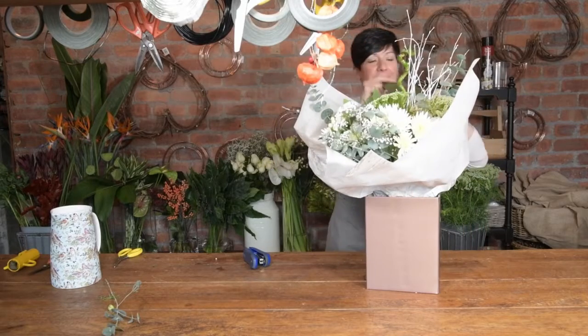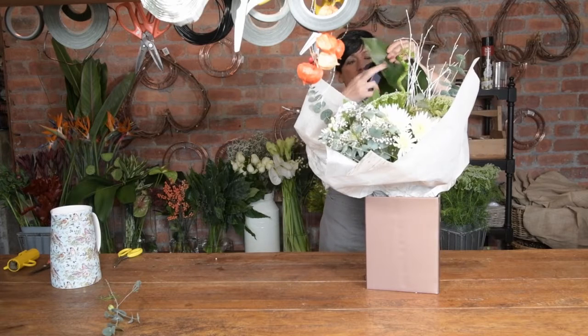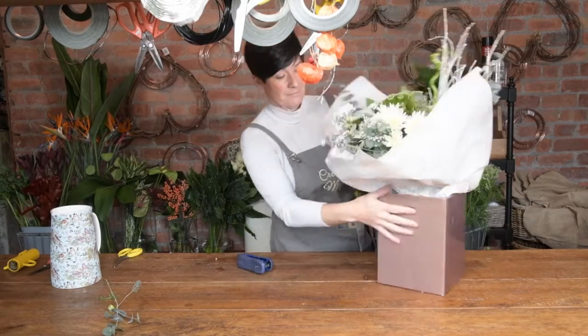This is the finished result — just pop it in the box. Finished! Magic created. Just a few little fancy twists on your leaves. There we go — one hand-tied bouquet.